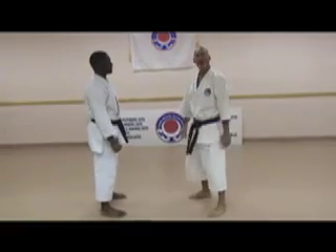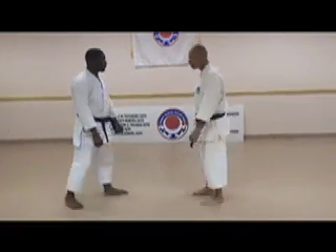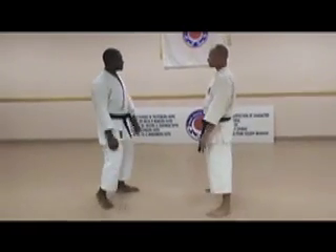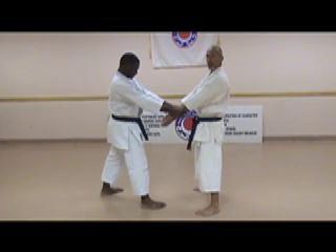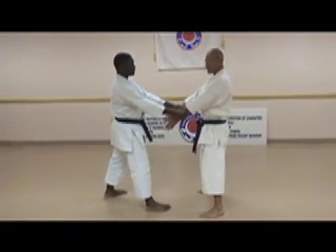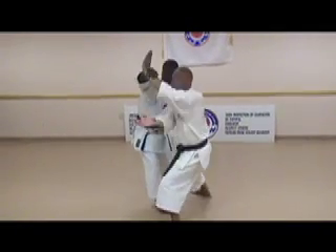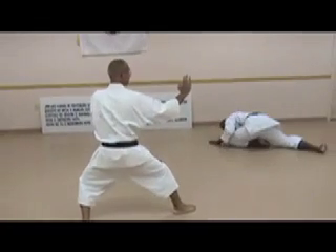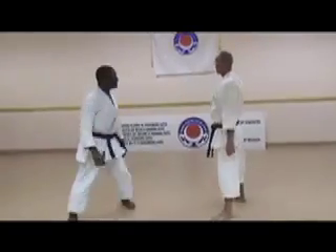First, we're going to show the application for if somebody attacks you by grabbing your wrist. So in the kong-a-dai, you see this is a finish here. They grab, let's say, both wrists. I'm not offering you to them, but on the street somebody may just run up and grab your wrist. First motion in the kong-a-dai is to step out, this hand comes up, then the next motion here. Grab your wrist.